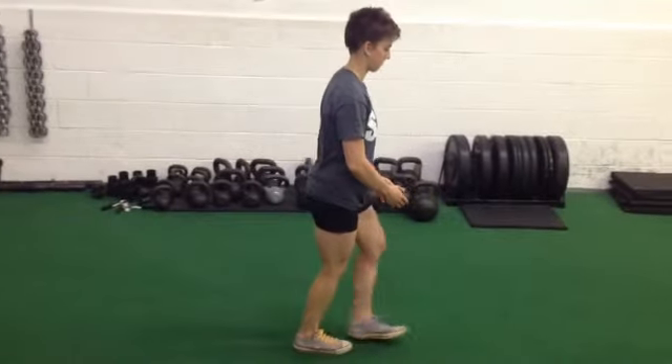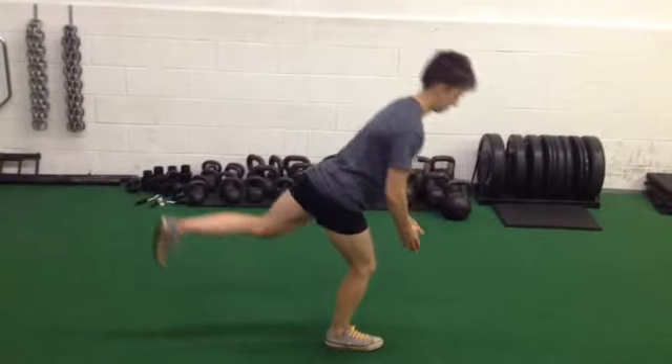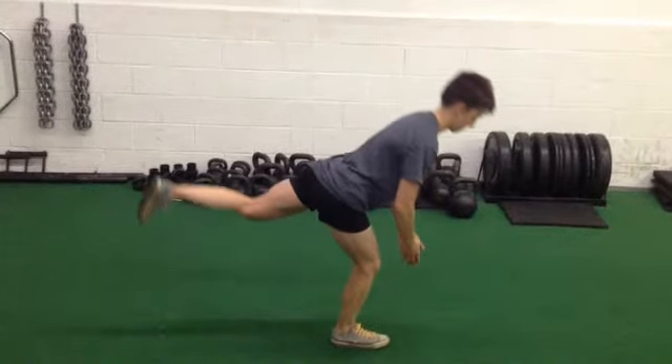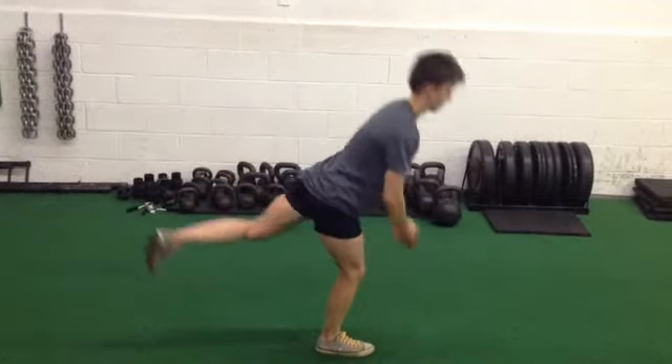And you don't want to be going too high with that leg. Only go as far as your balance and stability allows. So as you tip forward, right here is about the point where you compromise your position — just stop right there and bring it back like that. You don't necessarily have to go all the way parallel to the ground.